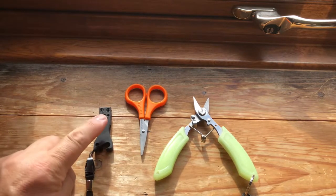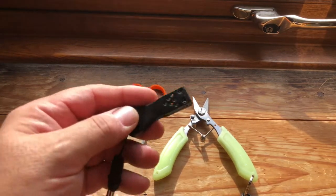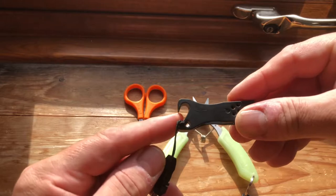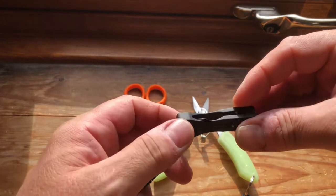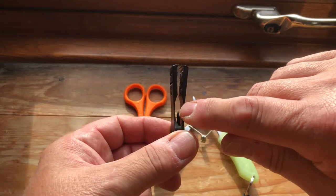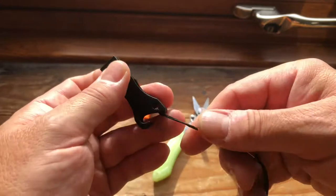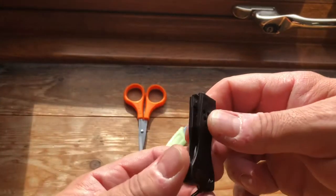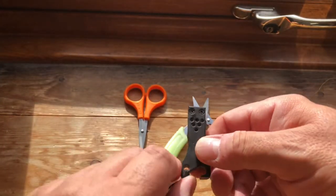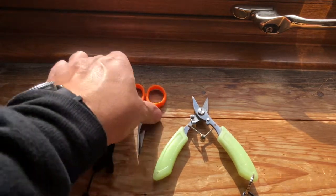So what we have here is the Max Catch nippers. As you can see they have a bottle opener there, because every angler is an alcoholic obviously. There is a spike just there for clearing out the eyes of hooks, and it has replaceable blades. I've fitted a lanyard on this — they don't come with it. That was about eight quid, might have been a bit more but somewhere around there.